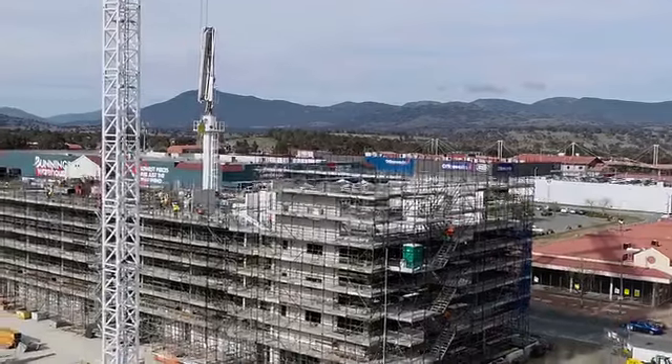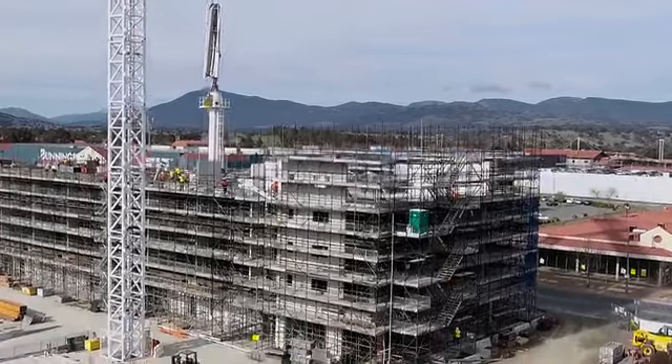G'day, I'm Jason. I'm doing a basic scaffolding course. I'm new to all this. When I first started, I didn't realize how much went into the design, the certification, into scaffolding.